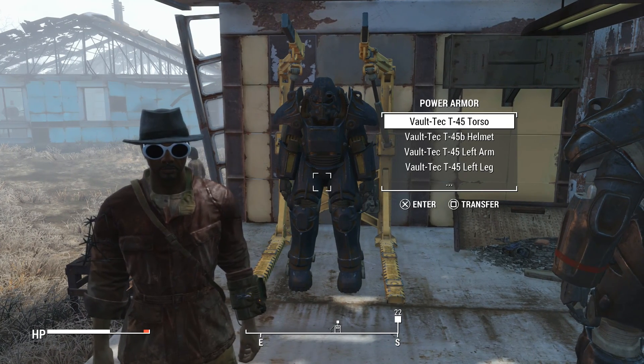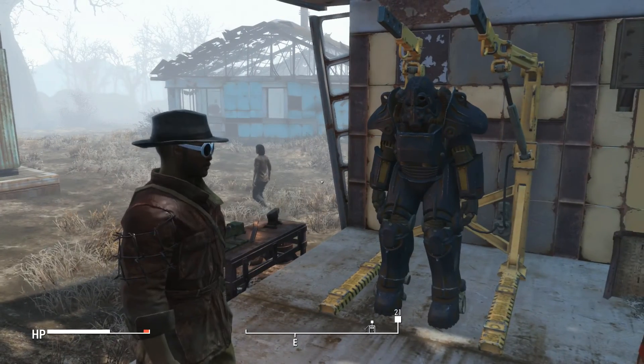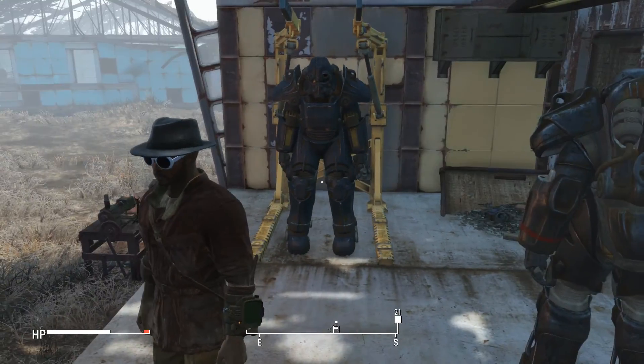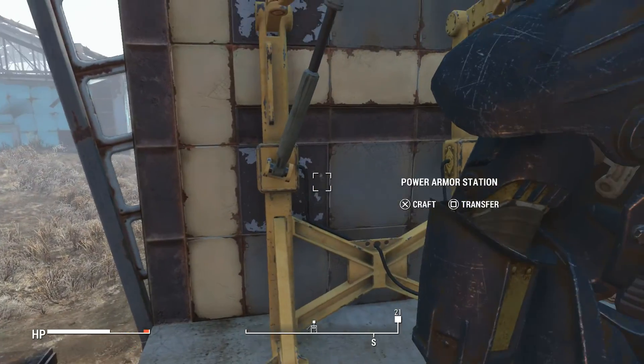Yo, what's going on guys, I'm Jcart Ray and in this video I'm going to be showing you how you can repair your power armor. If you didn't know how to do it already, I'm going to show you a really easy way how to do it.